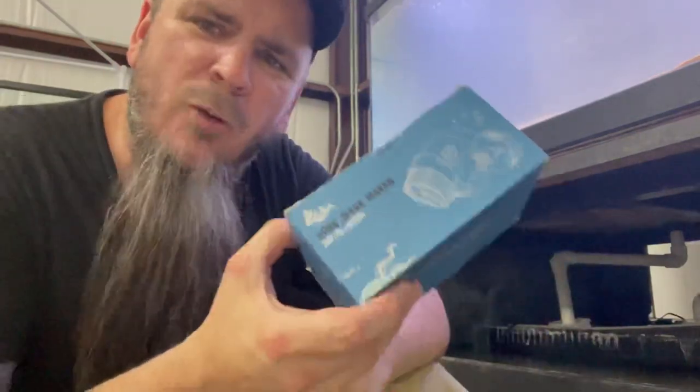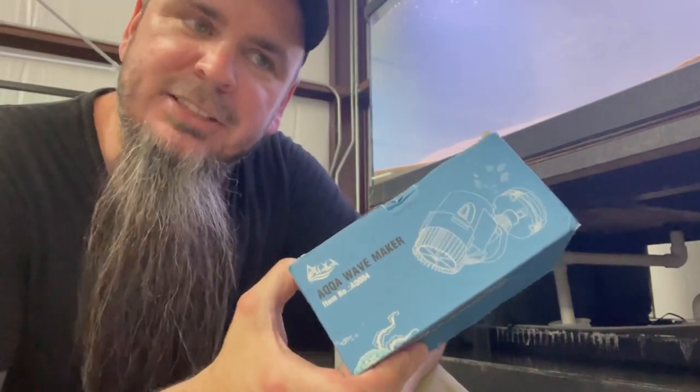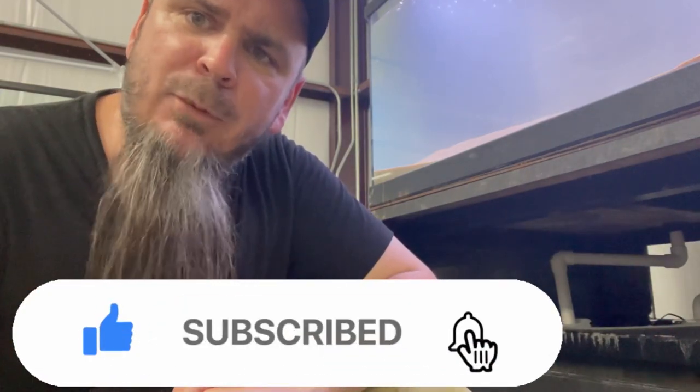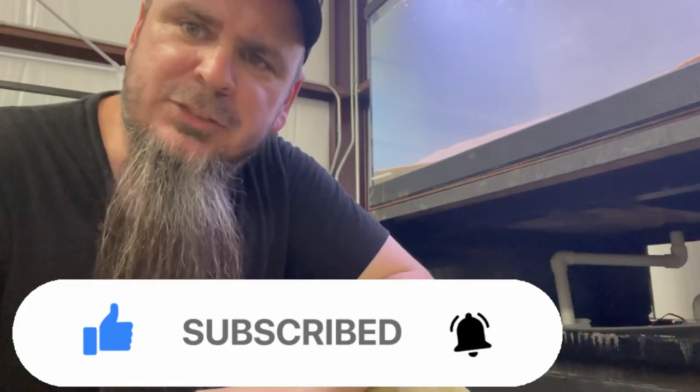Hopefully this will take care of the issue I was having. Like I said, we are going to do quite a few more updates to this as I keep learning, and to show y'all what I'm doing to maybe help y'all out in the process. Make sure to hit that subscribe button and the bell notification so you keep up with everything going on at Texas Fish Room. I have quite a few projects in the works right now, so a lot more footage coming up soon.